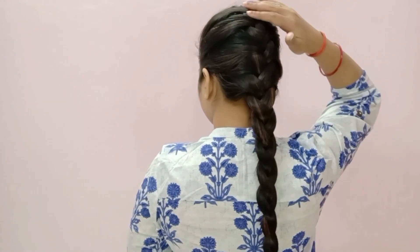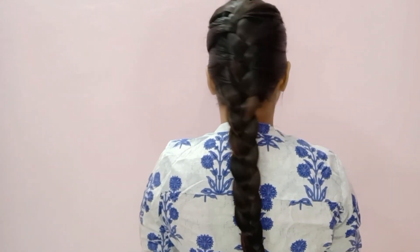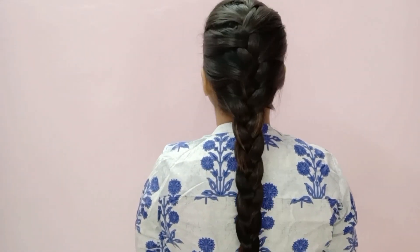So this is my final look. This is the basic French braid. If you want another version of this, please tell me in the comment section. If you liked this video and found it helpful, hit the like button and subscribe to my channel. See you soon — stay happy and stay stylish. Bye bye!